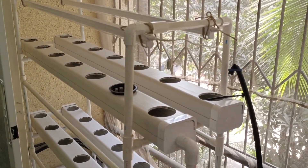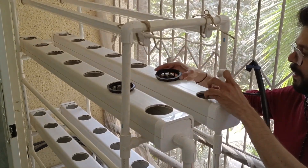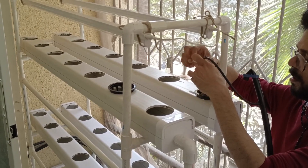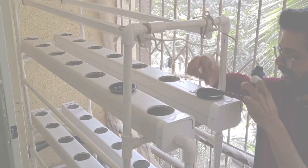This is our NFT setup. We will be using the above 2 pipes which can accommodate 7 plants each, so a total of 14 plants. Now we will put the seedlings one by one into the pipes.